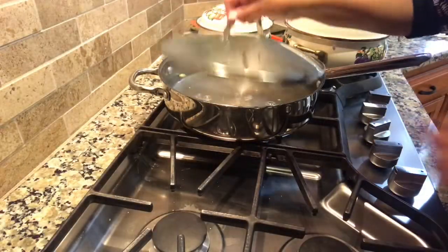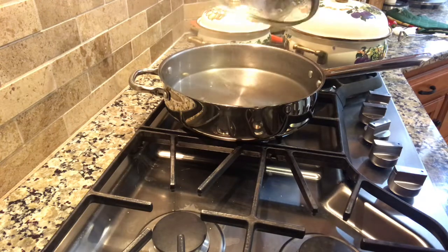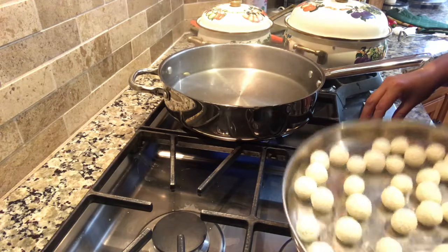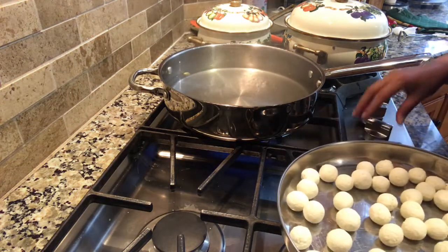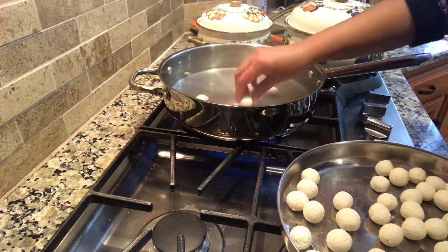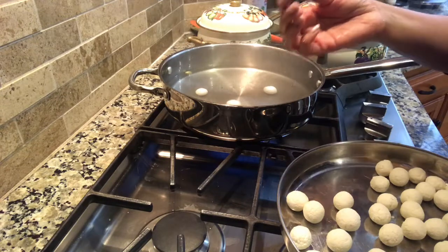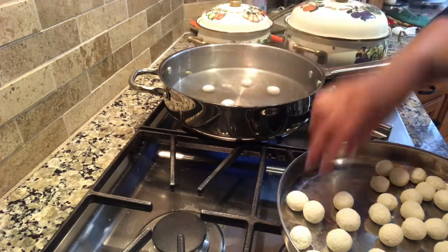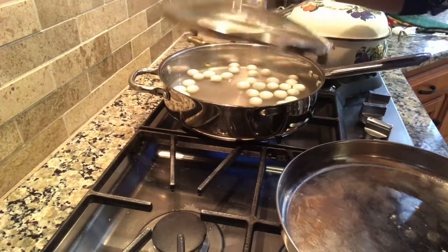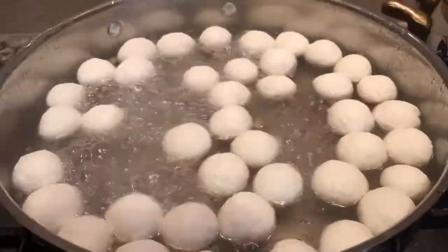The syrup has been boiling for about seven minutes. The flame should be on medium while you cook the rasgullas. I'm adding them into the sugar syrup now. You need to cook them at least 15 minutes, or until they almost double in size — that's when you know they're ready.